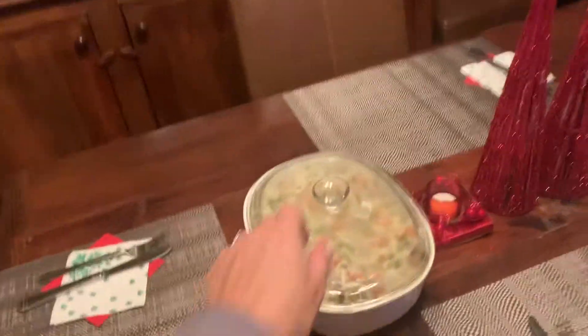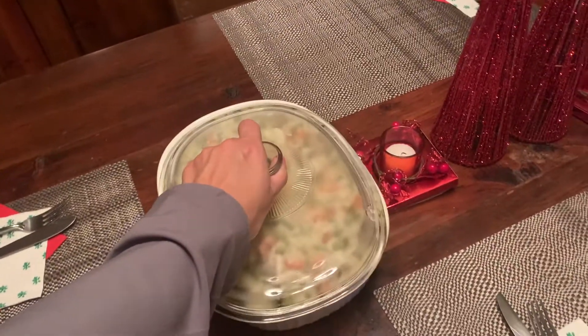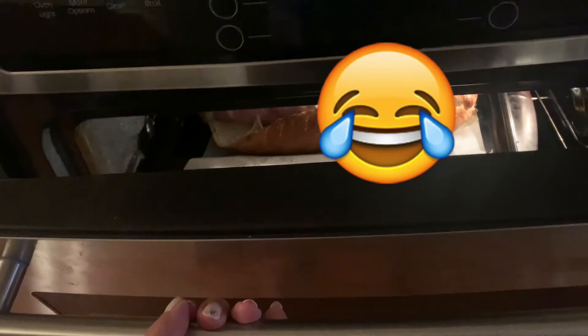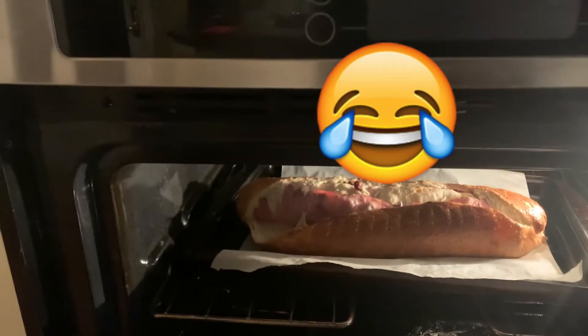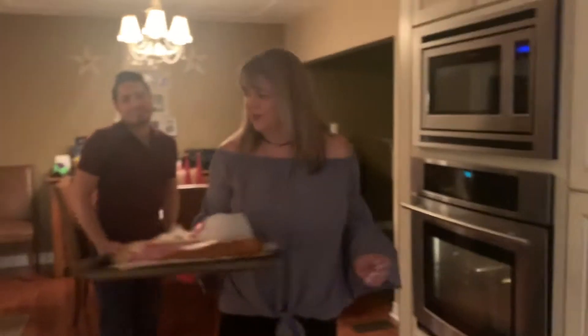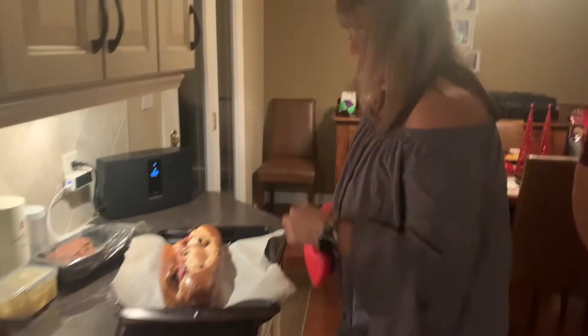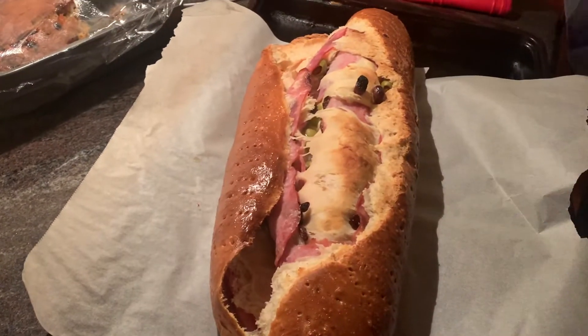Las hallacas están hirviendo. La ensalada de cocina está lista. Hicimos el cochinito — también está listo. Lamentablemente, los resultados no son los esperados. Se explotó una pasa ahí y se abrió todo el pan. Un poquito desastroso, pero igual lo vamos a comer. Así no se debe ver. Esperemos que sepa bien. Hay que ponerlo macio. Pero es ok — we eat it anyway.